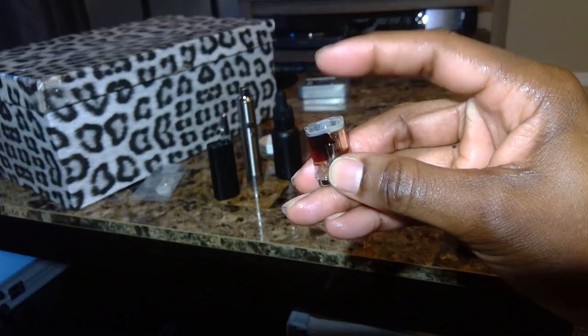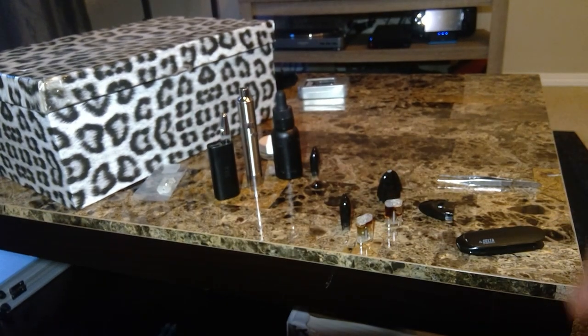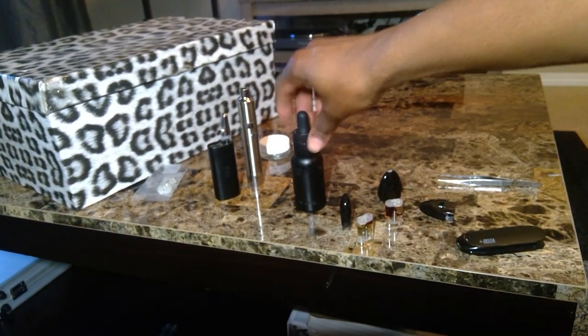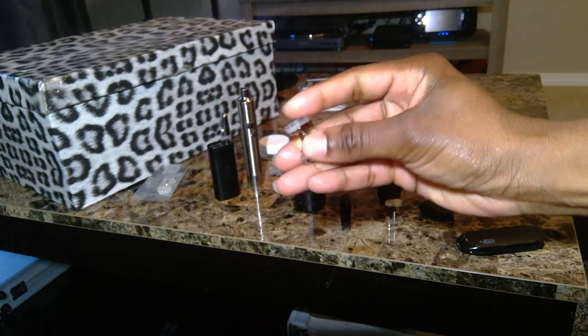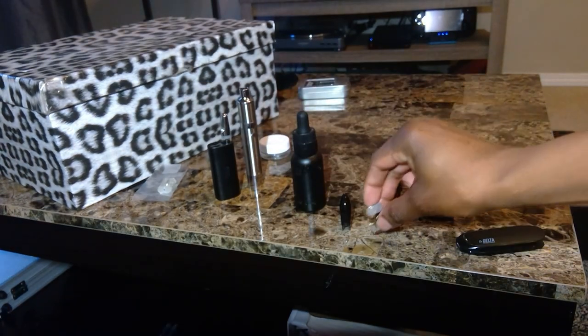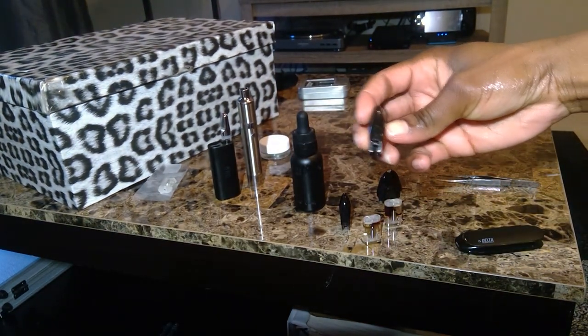So at this point, all you need to do is just remove your top, fill it with your favorite liquid, which in my case I use the Koi pink lemonade since I love me some pink lemonade. Then refill the cartridge.